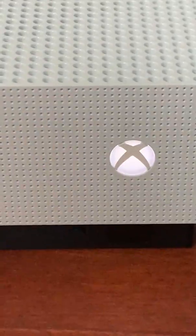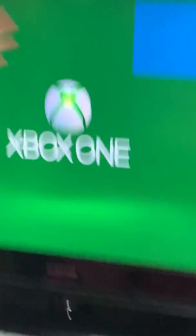It turns on automatically — that scared me. My old Xbox is regular black, but this is the Xbox One S — it's the newer model with the X. You can see the beautiful Xbox logo.